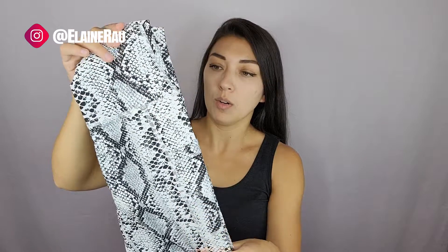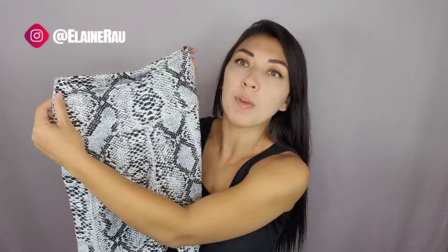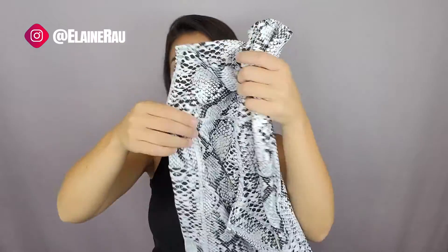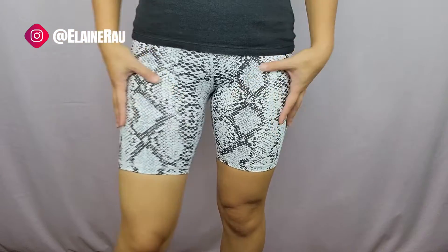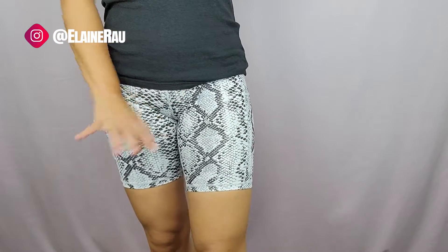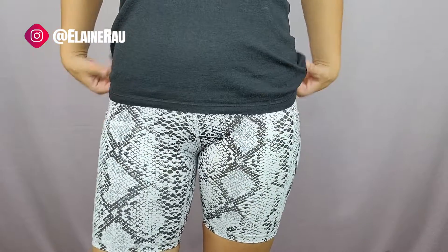We have our snake print biker shorts. Super stretchy. Love the thick band at the top — you can see how thick it is. There are seams right there, so it's like good belly control, nice and firm. There are also pockets on both sides. These snake print biker shorts hit you like mid thigh, they're really comfortable. The pattern is phenomenal — I would say these could even be super cute, not just as workout shorts but even with a top like this.